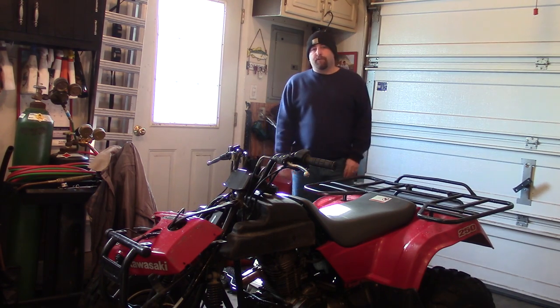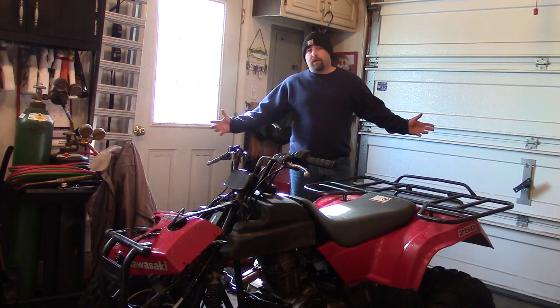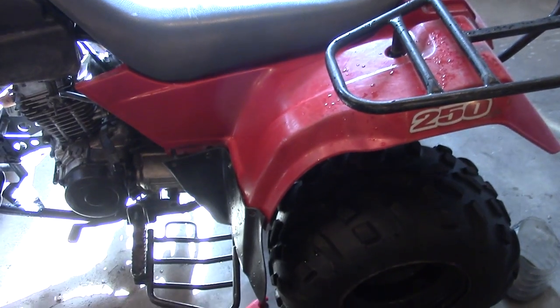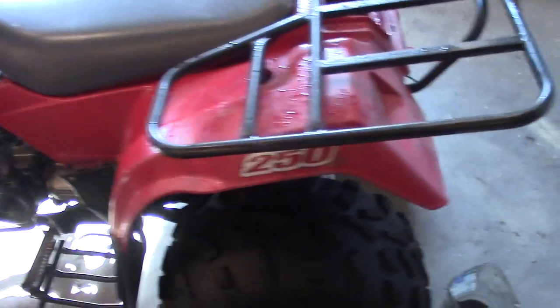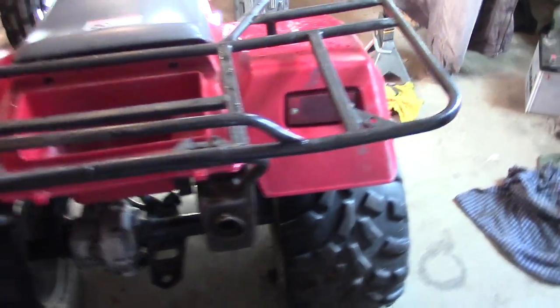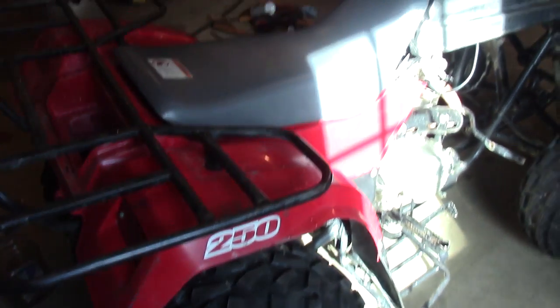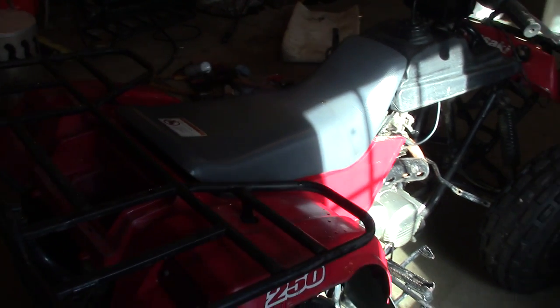They're a bit faded, and there's a couple different ways to go about repairing them, and that's what this video's about. Here's a look at my panels. They aren't terrible — they're about 10 years old right now, and they're slightly faded, but these things should come back and really look good. I'm also going to try this technique on the seat as well.